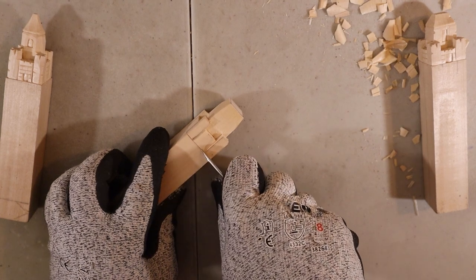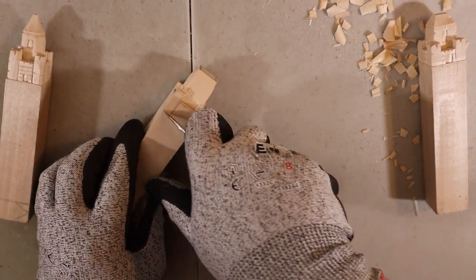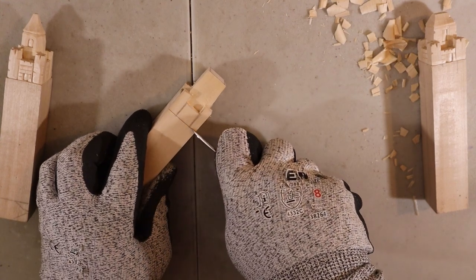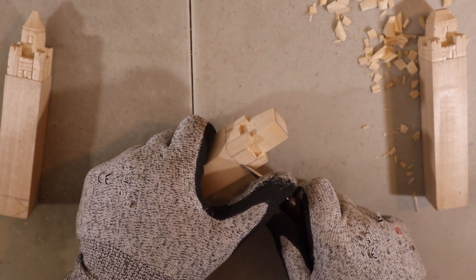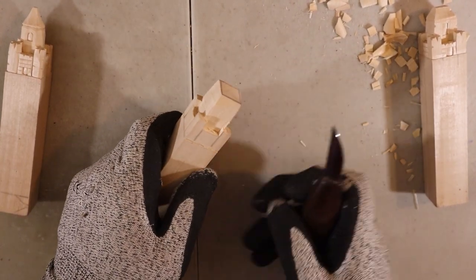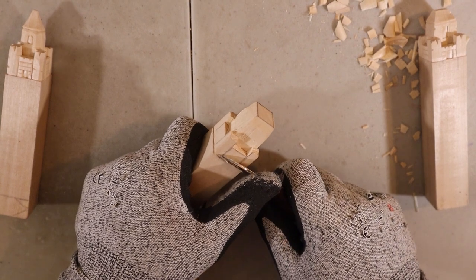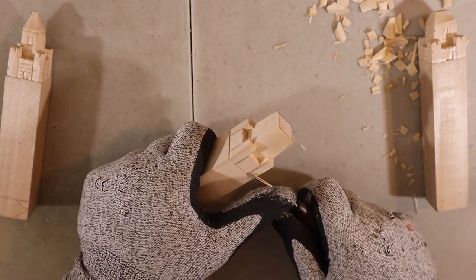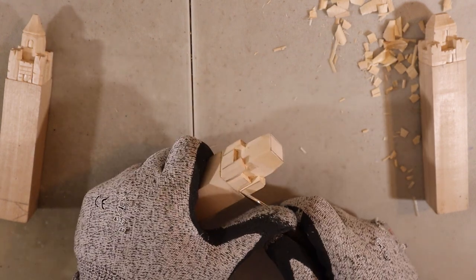Now we're going to do the bottom — go along with your knife all the way around. From here we're just going to remove a little bit of wood — really not a lot, just a tiny tiny piece — just to make sure there's some sort of distance between the castle and the ground. It's a tiny carving, so cuts are not super deep, but as you can see with these pieces it's still enough to create a little bit of shadow.